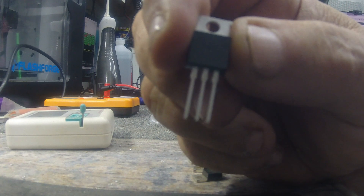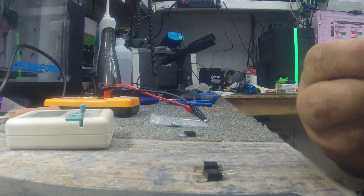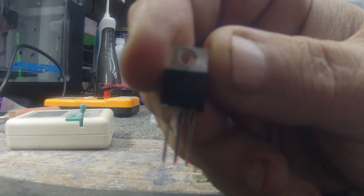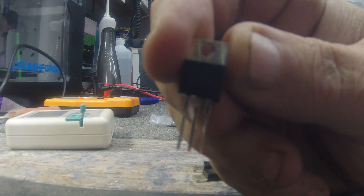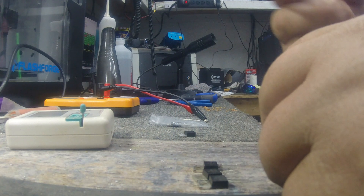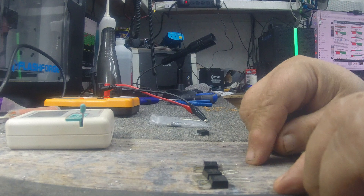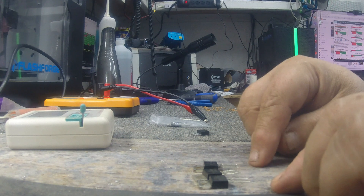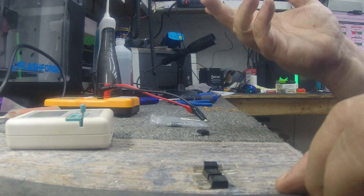Now we've got a new player in the market for the 2SC1969. I've got this HG 2SC1969 here — there are your two different transistors. What I'm going to do is put one of these Chinese clones in and one of the HG 2SC1969s and see if there's any difference in performance.